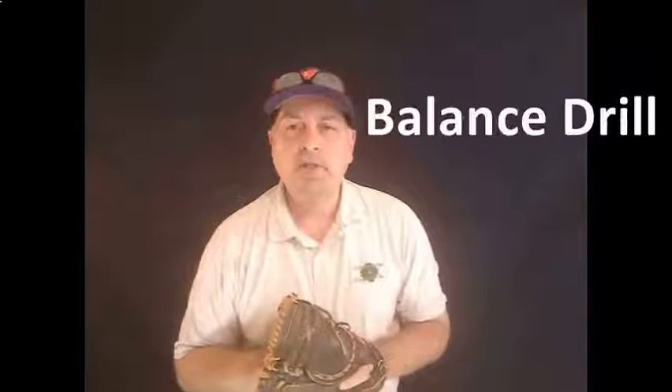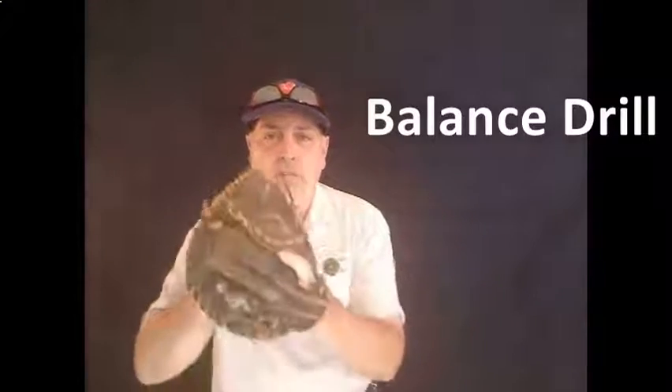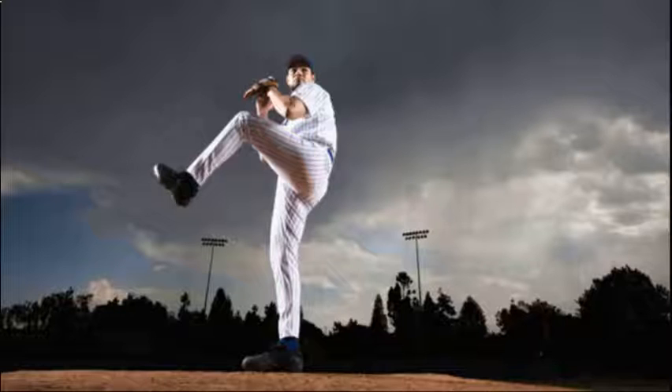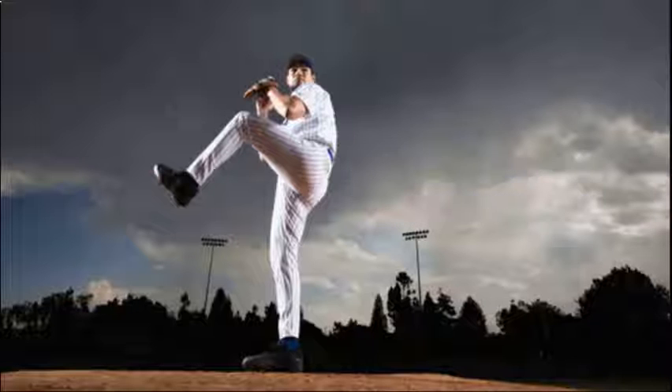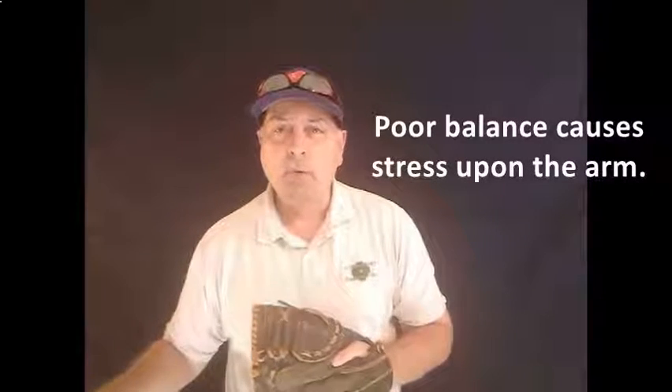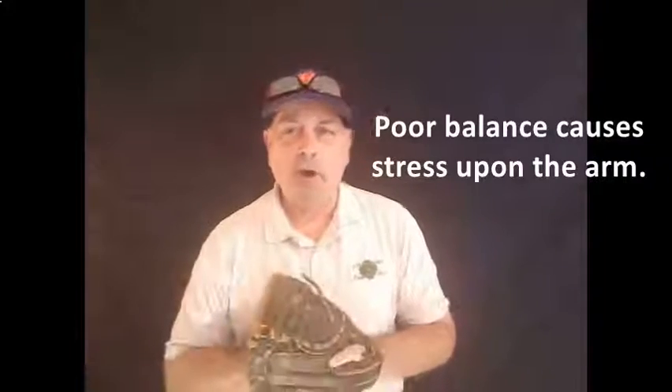The next position is the balance position, and it's almost like a pitching position where you basically stand up and keep the front side leg up and hold that position with that leg up, with the hands up, just like you see there, and count to 30 — that's Major League balance. What that's going to do is keep you from coming out too heavy. You want to land with your front foot as if you're landing on thin ice, so you don't take too much weight, which then throws all the effort onto the arm.